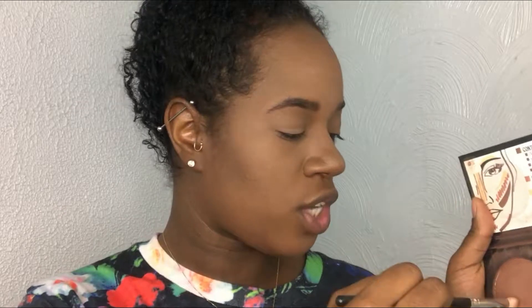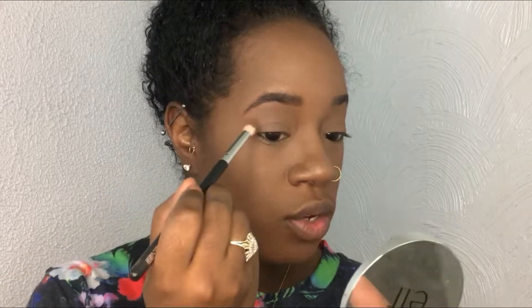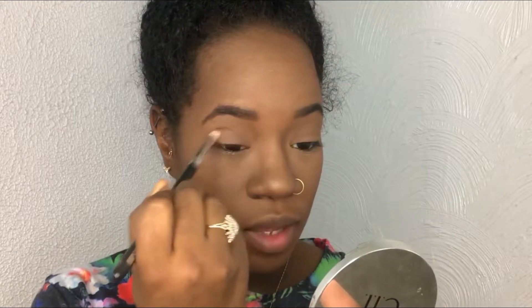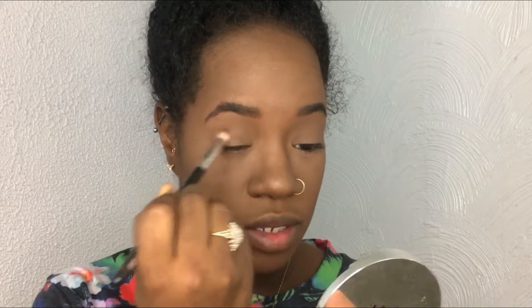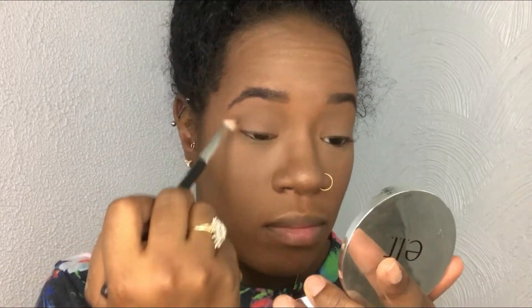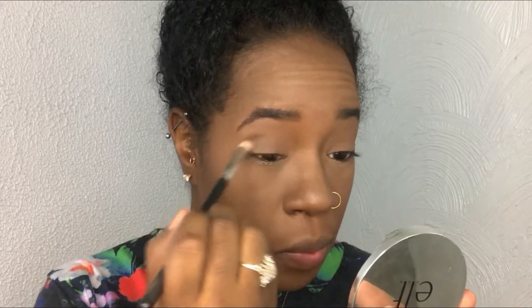Now I'm going to take the contour shade and work it into the outer V area, bringing it a little into the crease. Then I'm going to take the contour shade from the Black Radiance contour palette and sweep that across my lower lash line.